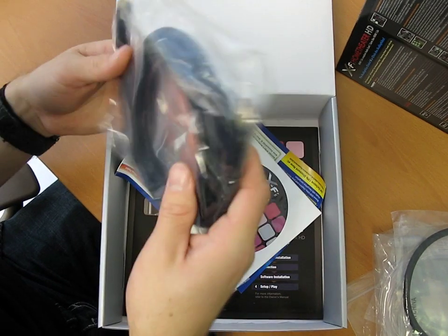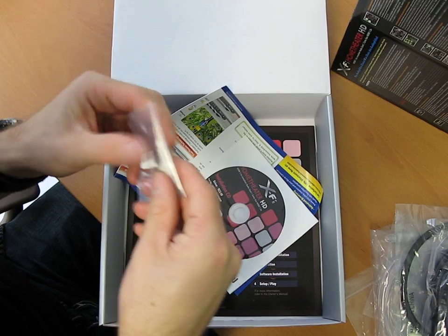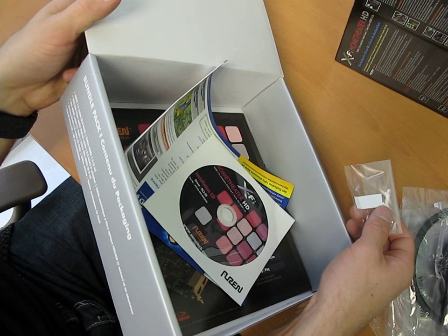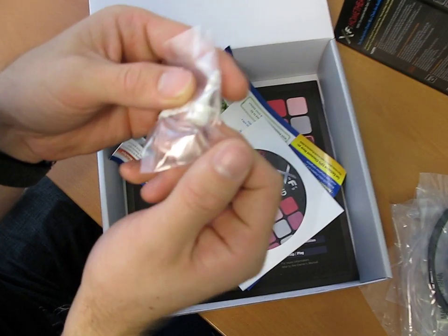And then we have an HDMI cable — looks like it's about a six foot cable. Then we have — oh this is interesting — sorry, that was a Toslink fiber optic digital cable, and this is the adapter for it. So there we go.